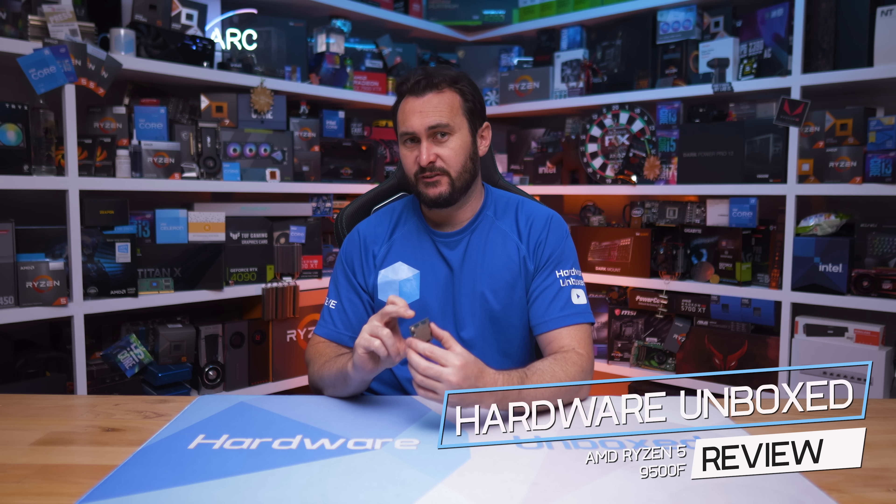Due to popular demand, I have purchased an AMD Ryzen 5 9500F processor to see if this is something you should consider for your next upgrade. There's actually been a surprising amount of hype around this part, especially given that at least for now, you can only purchase it in the Chinese market.